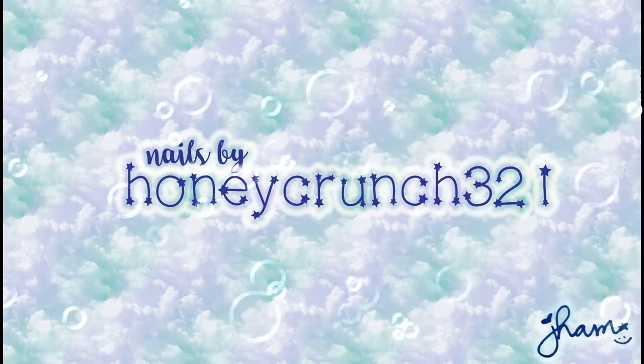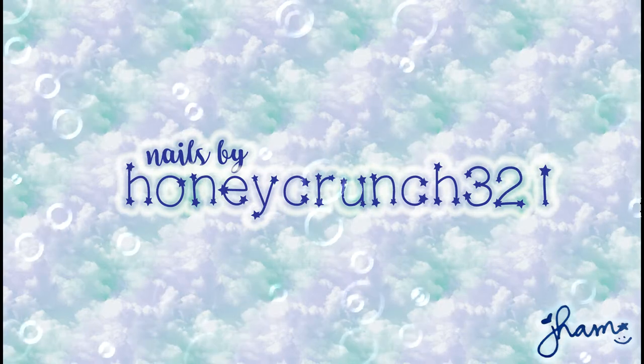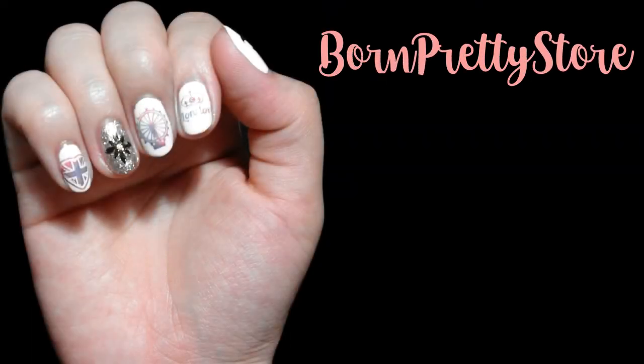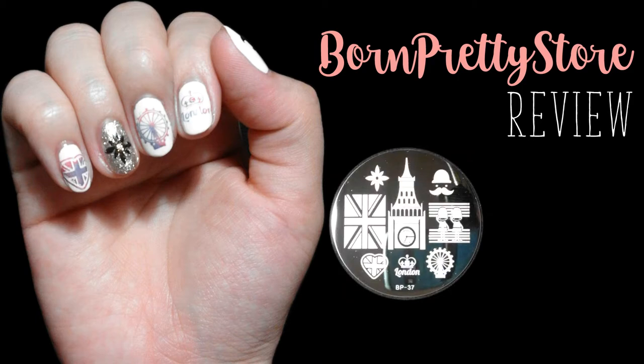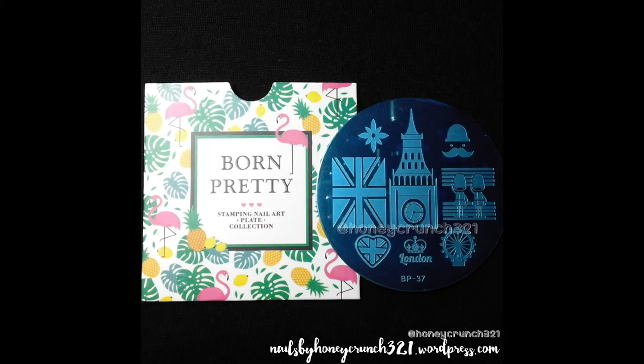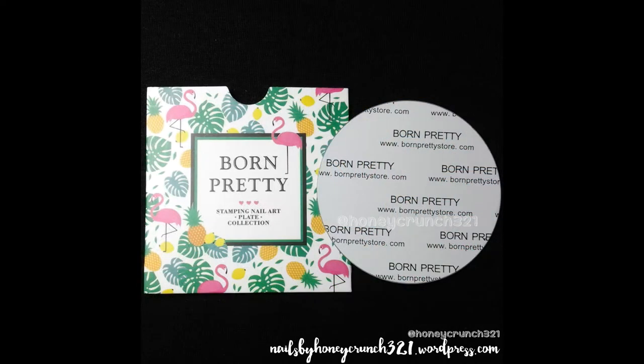Hi there, it's Jam and I'm back with another review. It's the London themed plate by Born Pretty Store — it's BP37. I put the link below so make sure that you check that out after watching my video.